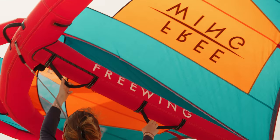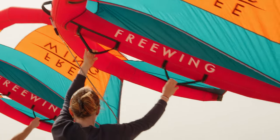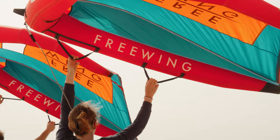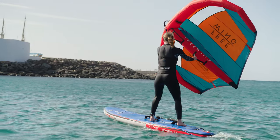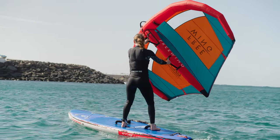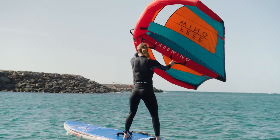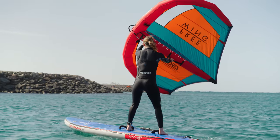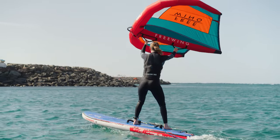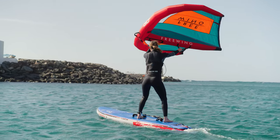If the wing keeps rolling, try switching your front hand to underhand — this gives you more control and stops the tips rolling into the water. If the wing tips hit the ground on the beach or the water when you're out on the board, reset the wing above your head. Draw the leading edge back above your head, make sure it's the first thing the wind hits, and you can release your back hand to reset before applying power.